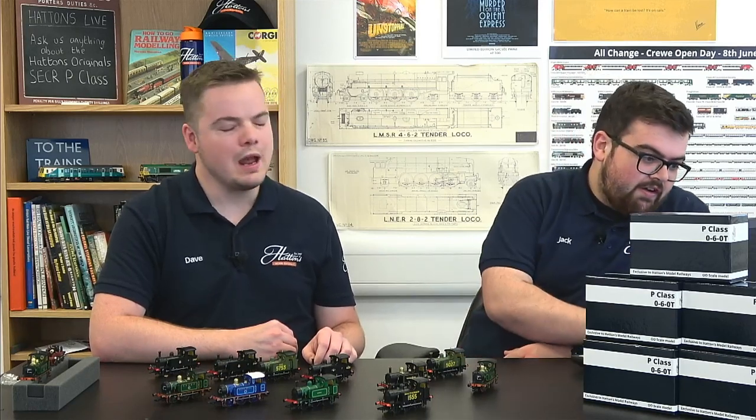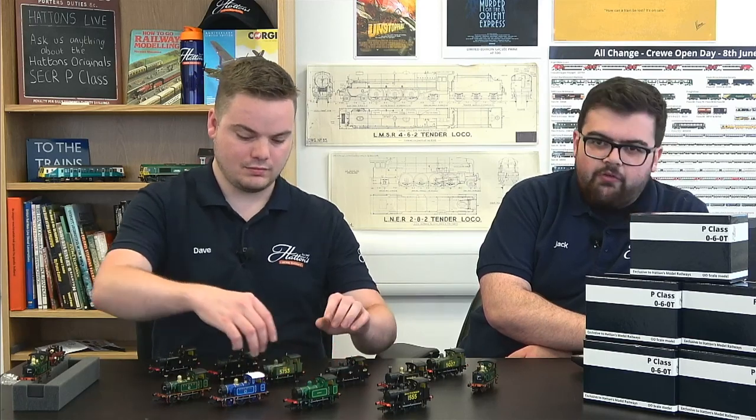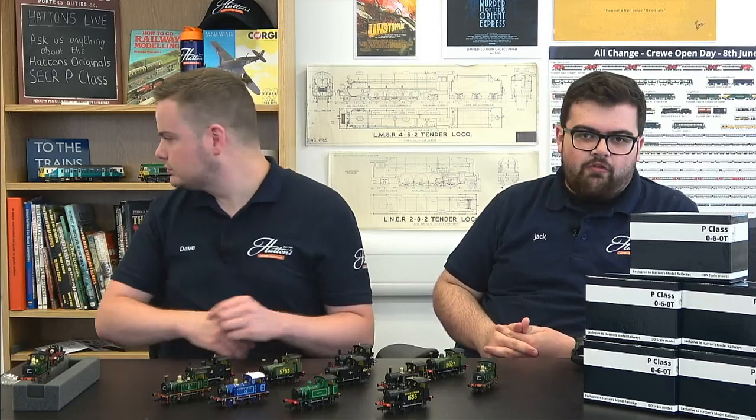A viewer asks if we could do a video comparing the P-Class and a Terrier running together — that's something we can look at. Regarding the Class 121 visible in the background, there are quite a few varieties still in stock with new versions from Dapol recently available from just £89 for an entire train. We did a dedicated livestream on the 121 recently, so check back on the channel for more information.